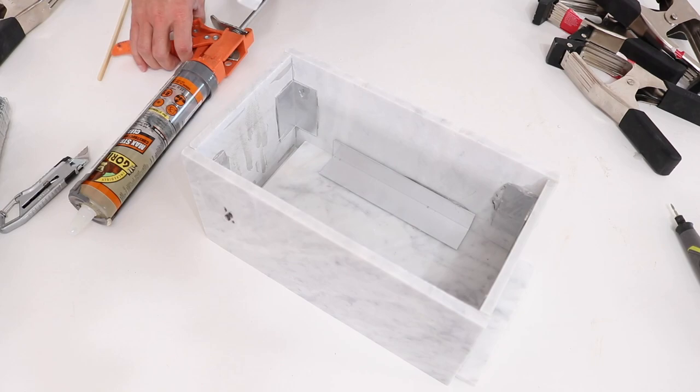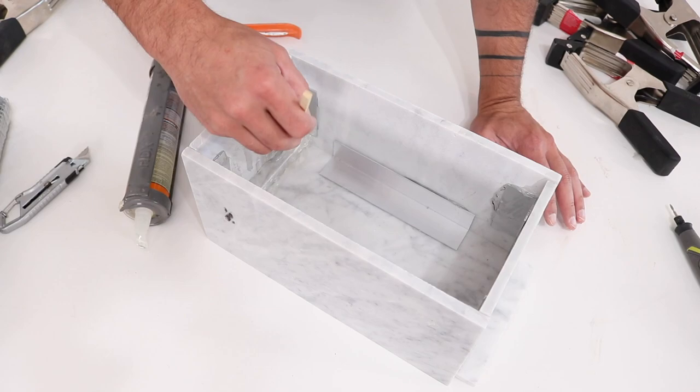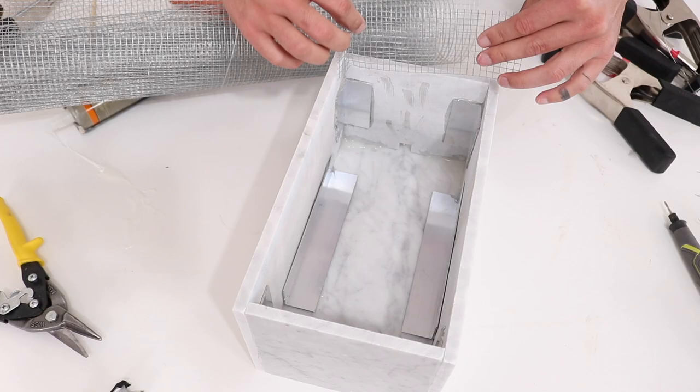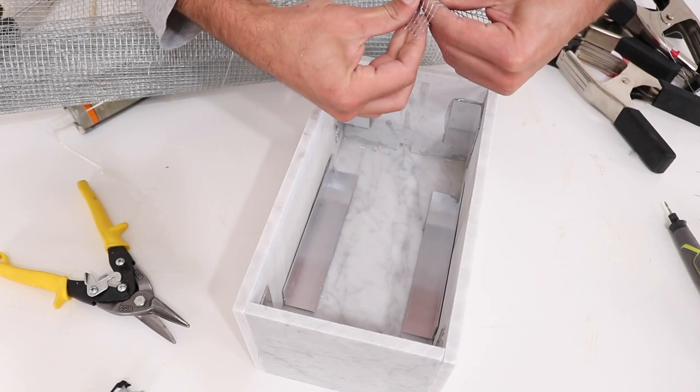I used a chopstick to spread the adhesive around and start sealing the inside corners. I want to minimize the amount of dirt that flows through the drainage hole, so I cut a small piece of metal screen, folded it, and glued that in to create a screen that'll keep big chunks of dirt or gravel from flowing through the hole.